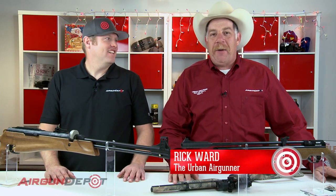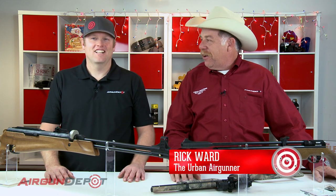Hey everybody, Rick Ward, the Urban Air Gunner. We are back and it is Christmas time, it's holiday time, we're getting the holiday gift guide together. We're in the spirit. I'm here with Ryan here at the Airgun Depot factory.